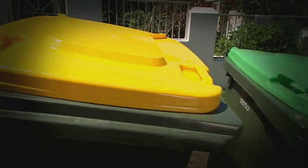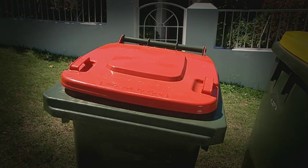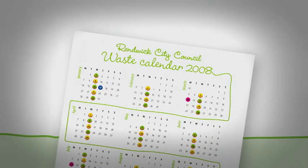Also, if you live in a house, your new 140 litre red lidded bin is larger than your old bin, which was 120 litres. Remember, there are no changes to your collection days.